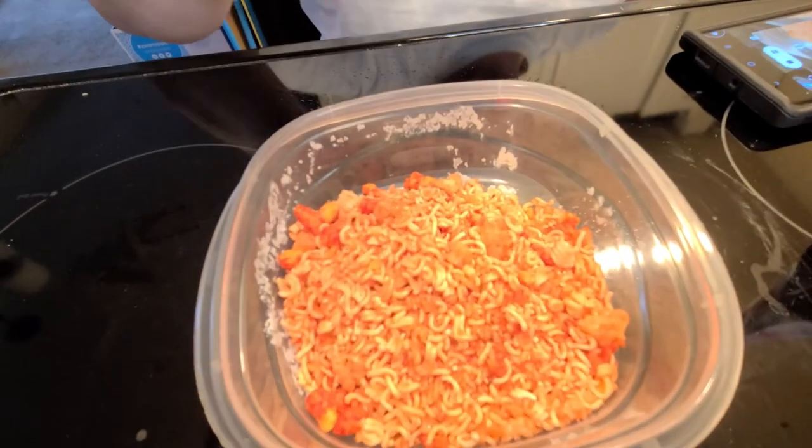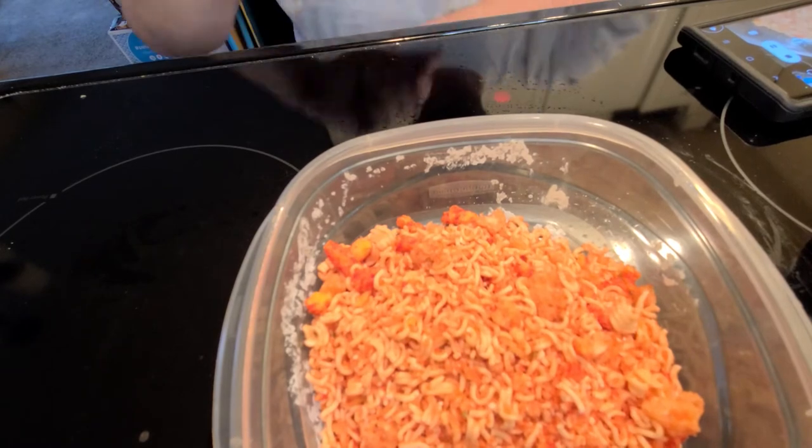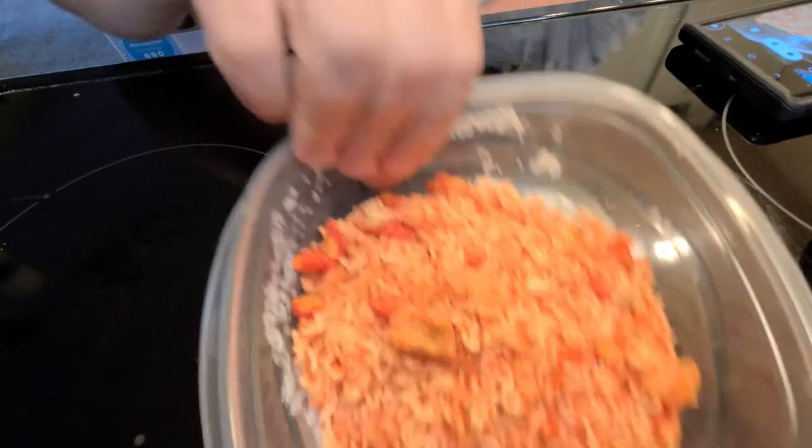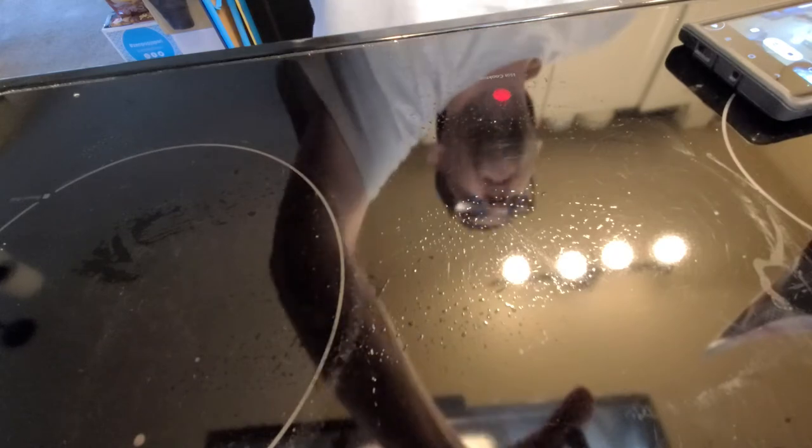I'll try it before I add anything to it, and then I'll throw all this junk in and give it a taste. This is what it looks like before it's cooked — you've got Cheetos, pork rinds, and all that good stuff. When I was getting the images ready for this, I found myself inadvertently snacking on it. It's really good straight as a snack thing.